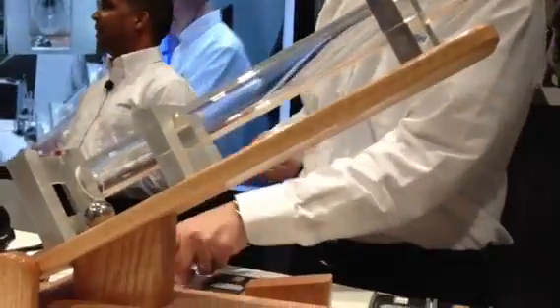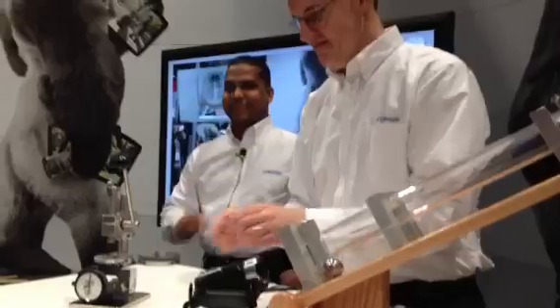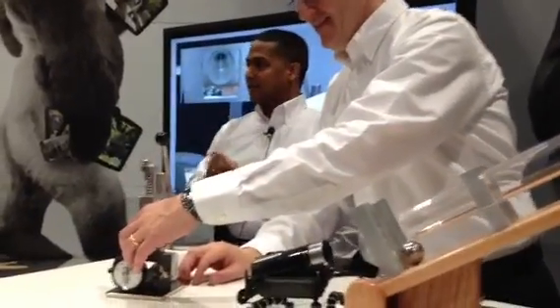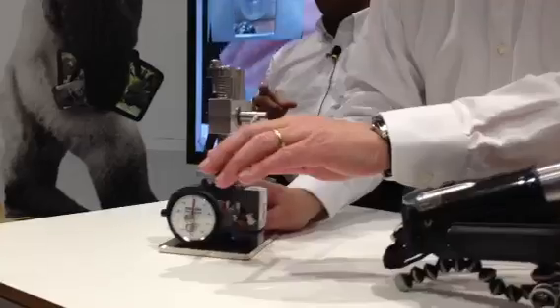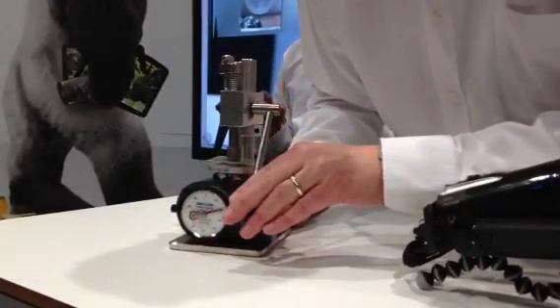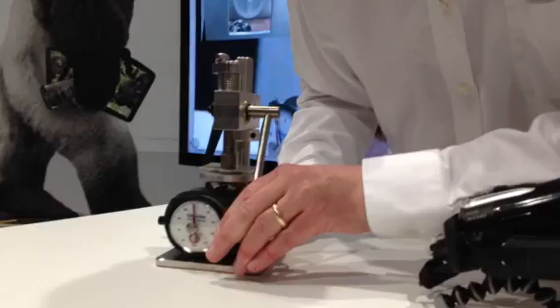Now that you've witnessed the durability of the next big thing in cover glass, we're going to show one more test. It's a ring press test — same sample — Kevin's going to apply a 100-pound load. And you can see the glass still survives that.